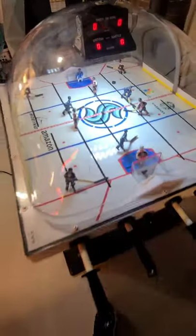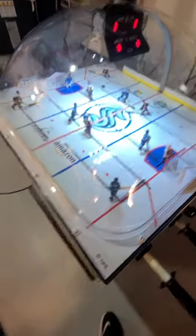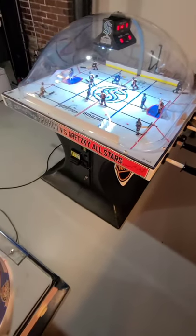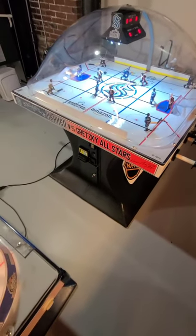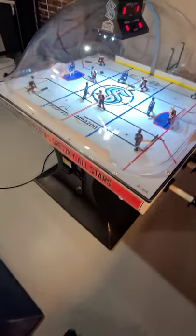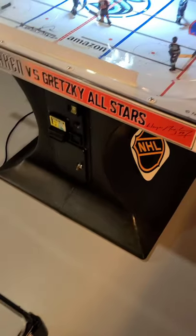I did a lot of stuff on this one — new gears, ribbon cable, that scoreboard work. Labor of love. Everything's perfect on this one, doesn't need a thing. I polished the dome. This one even offers the dollar bill acceptor — that's like a $150 option from ICE.